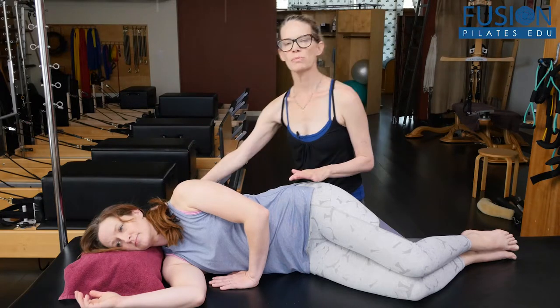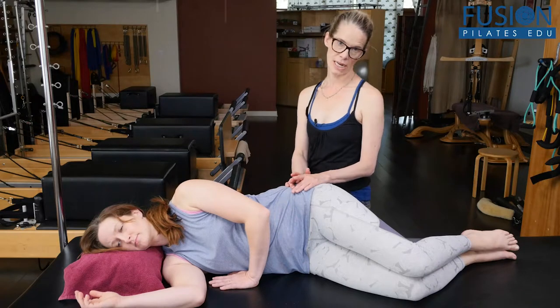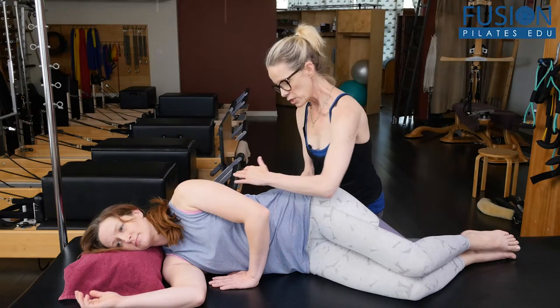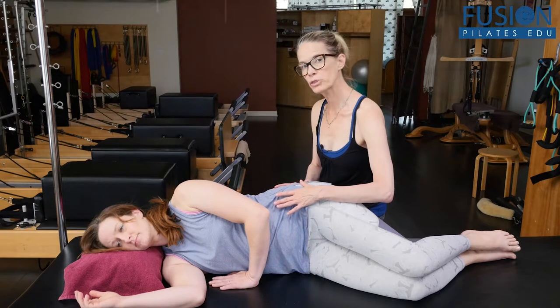April has a smart spine pillow under her head. Shoulders are stacked, hips are stacked for right now. Heels are in line with the sitting bones and the kneecaps are facing forward. A lot of times what I do with my clients is I do a little hip shrug to start.